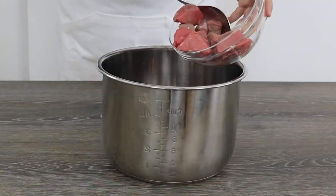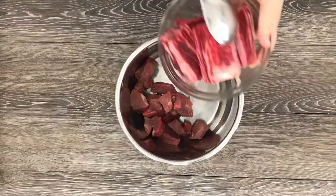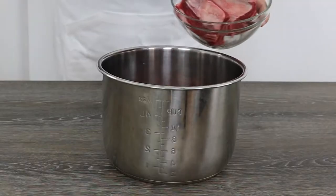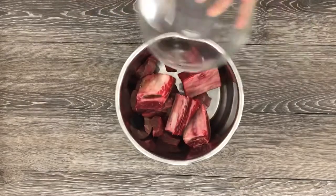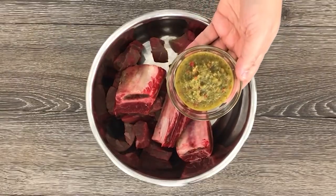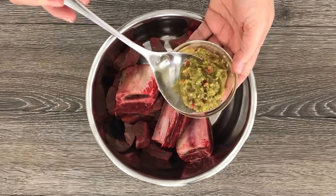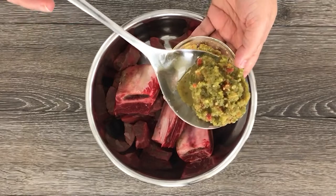To tenderize the meat, I'm using my instant pot. The meat is a combination of beef short cubes and beef short ribs. We will start by seasoning the meat with two tablespoons of my sofrito, or look for the substitutions in the description box down below.